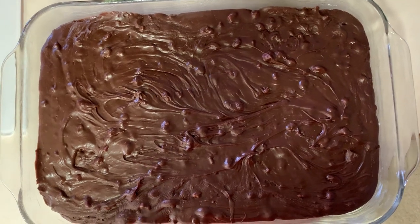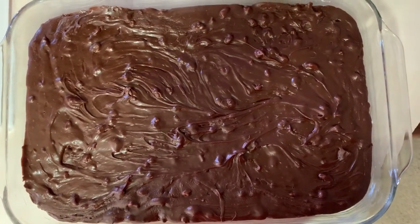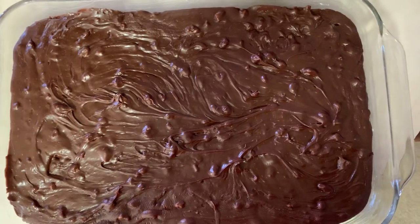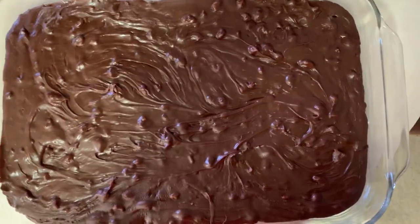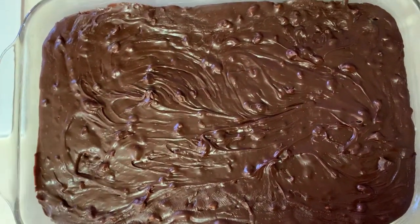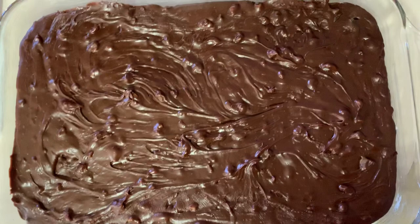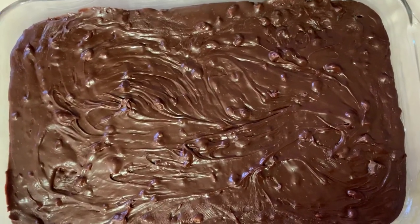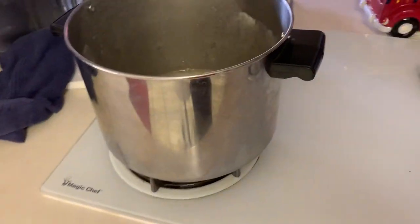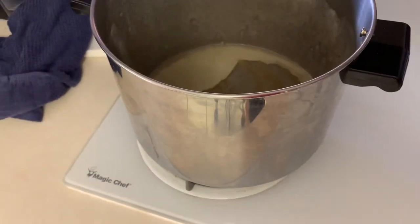This morning I'm making my old-fashioned C's fudge. We make about 50 pounds every year. I made one batch so far this morning and you can see how shiny this fudge is. We hand dip it in chocolate afterwards after it's been chilled overnight. Here's the big pot that I use and you can see I've already made one batch.